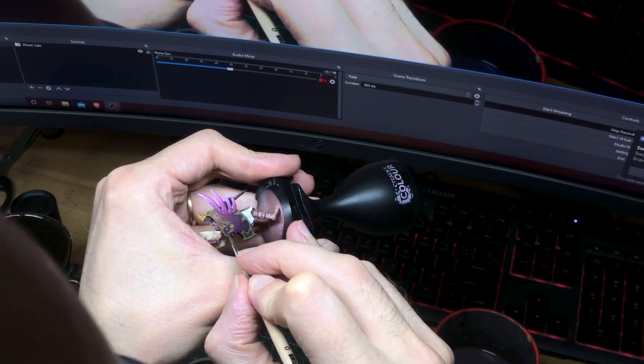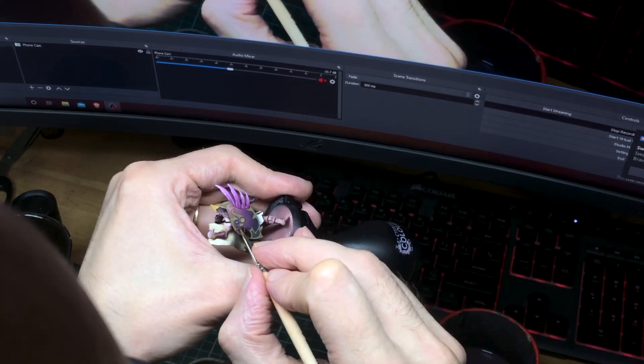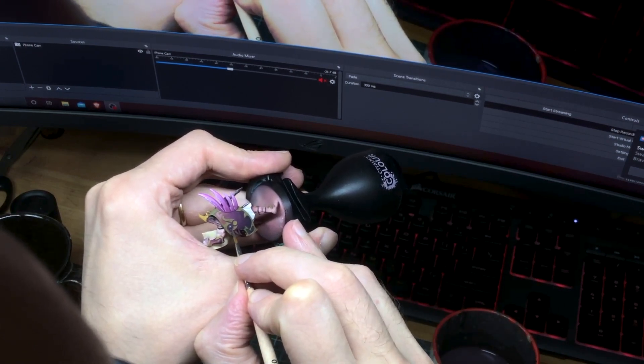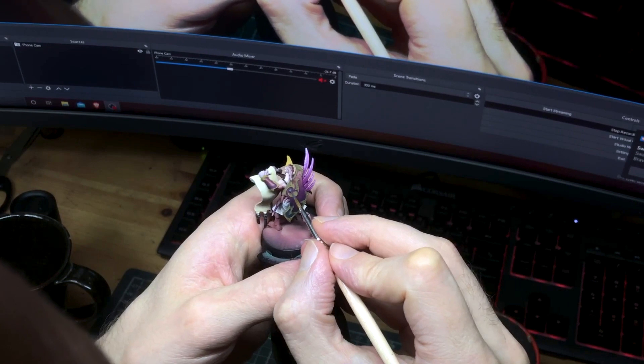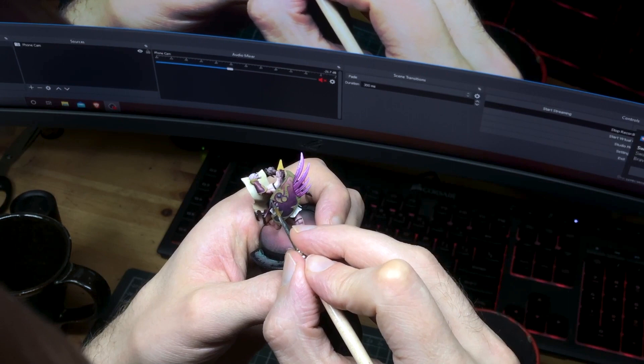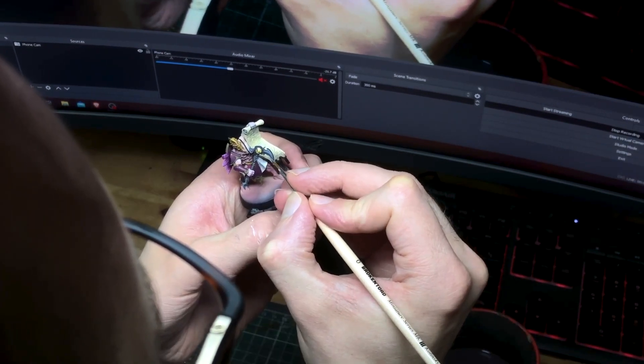No more running and no more hiding — it's time to tackle the last major block of this guy: the metallics. I'm not going to go into any depth here on non-metallic metals, there are plenty of good resources already, and we'll probably get to them on this channel at some point anyway.